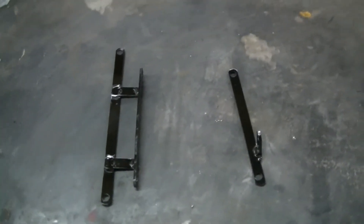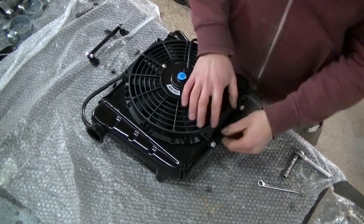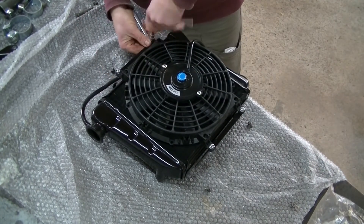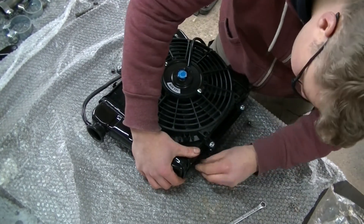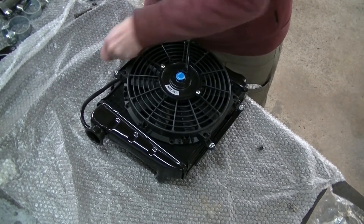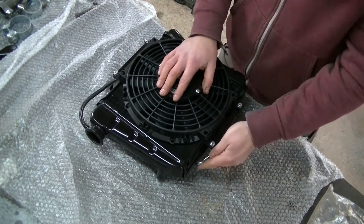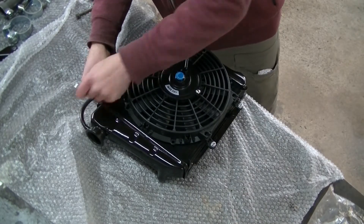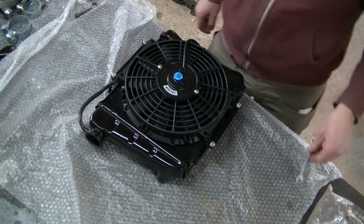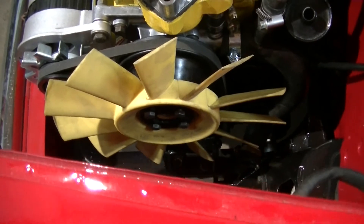To fit the new electric fan to the radiator, I made these brackets, painted them, and fitted them. The four bolts that used to connect the fan to the water pump will be replaced with shorter ones just to give a little bit more clearance.